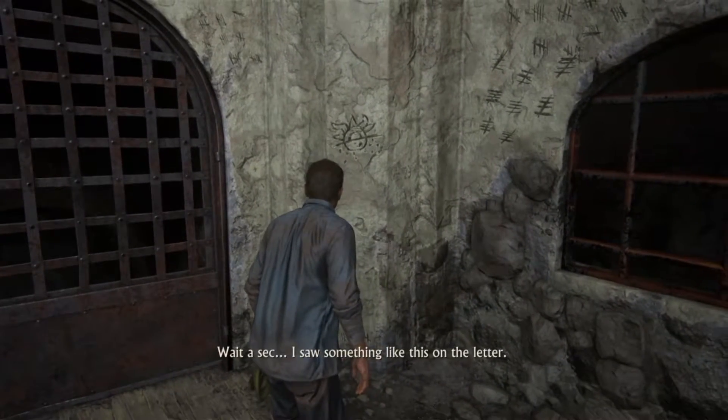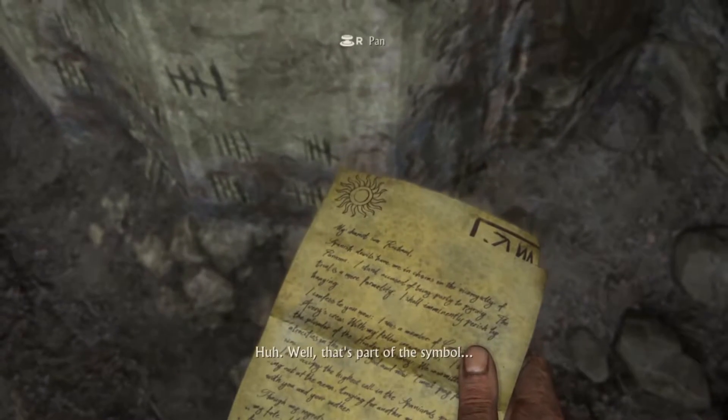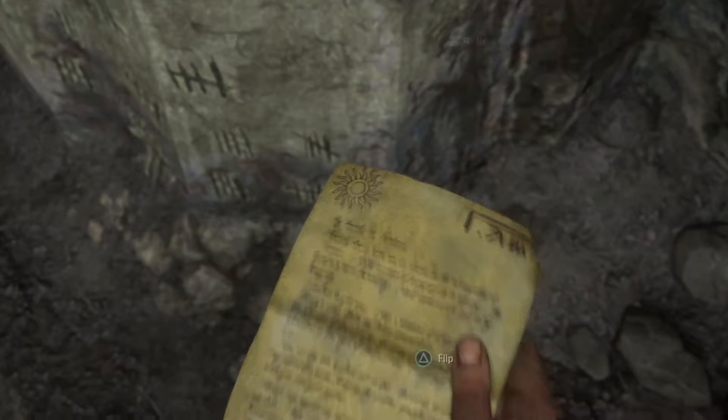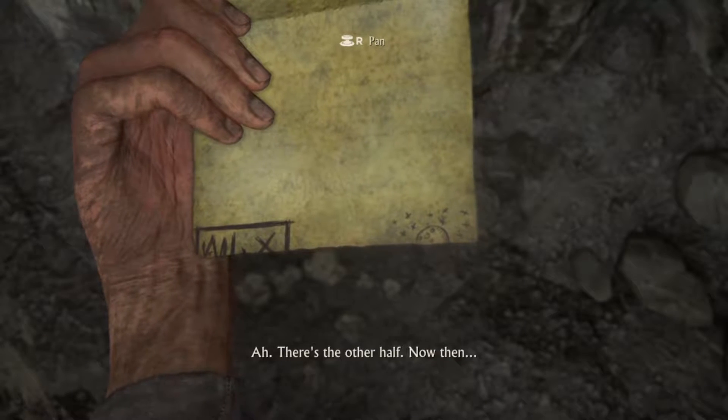Wait a sec, I saw something like this on the letter. Well, that's part of the symbol. There's the other half.